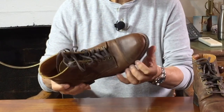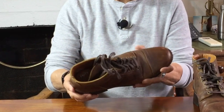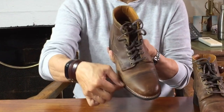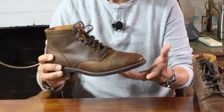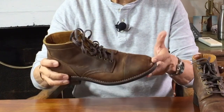They're attached to the uppers using Goodyear welt construction. This is where a strip of leather called the welt goes all the way around the circumference of the boot and is stitched to the turned-in uppers on the inside. The outside edge of the welt is then sewn through the midsole and the outsole, and in this way the two different stitches never have stitch holes that go all the way from the outside of the boot to inside the boot, which makes the boot very water resistant.